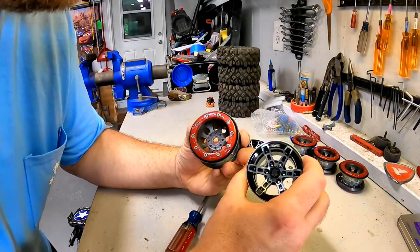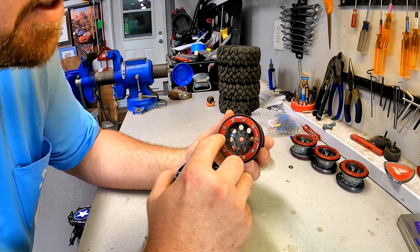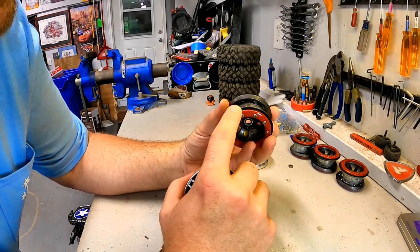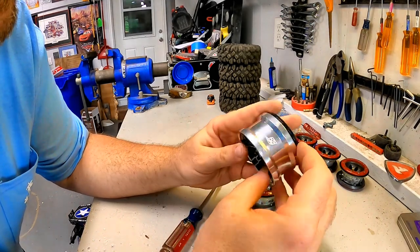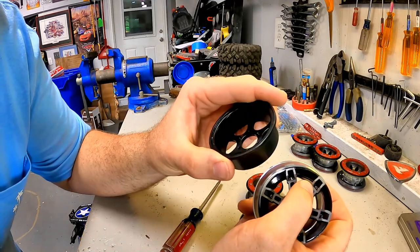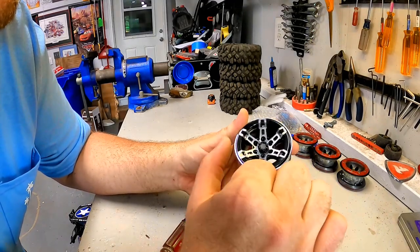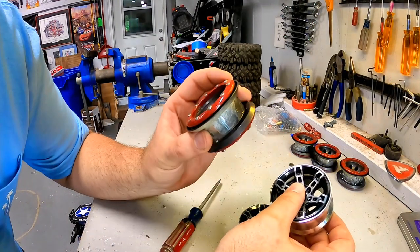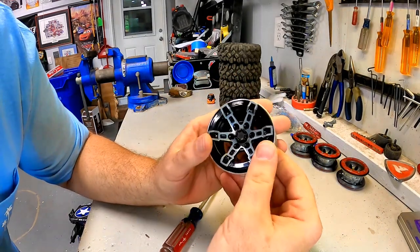Comparing the two wheels: the Pro-Lines have ten screws per side out at the edge — like a true bead lock — so twenty total screws, meaning eighty screws across all four wheels. The Boom Racing wheels only use six screws right here in the middle; it's a center clamp bead lock. There are some screw holes on the outside of the wheel but that appears to be purely for looks. So six per wheel is much nicer — eighty screws down to twenty-four total.